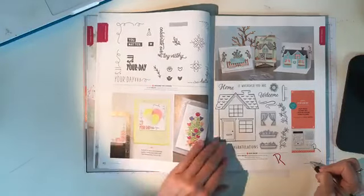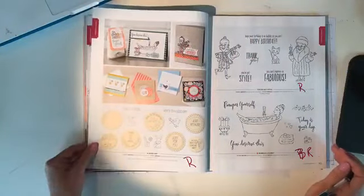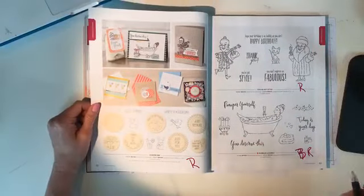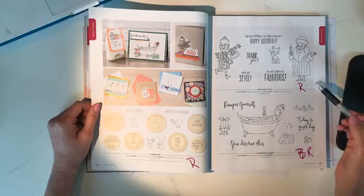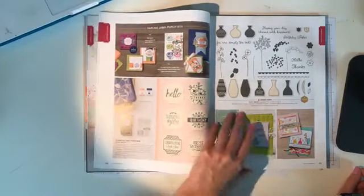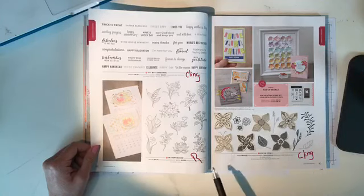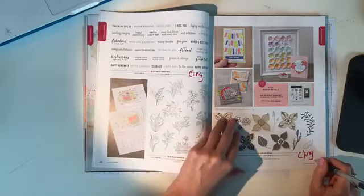When you go through the catalog, do you see things you'd forgotten were in there? This would be one of those for me — I'd completely forgotten about it and never bought it. It's kind of nice to go back through one last time to say goodbye. Pages 42 and 43, everything is retiring: 'A Good Day,' 'You've Got Style,' 'Bubbles and Bubbly.' On page 46, 'Itty Bitty Greetings' is moving to cling, but 'In Every Season' is retiring. The pop of petals and the four-petal flower punch are moving to cling.